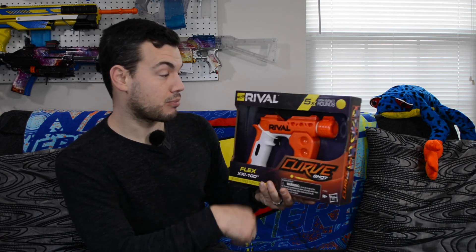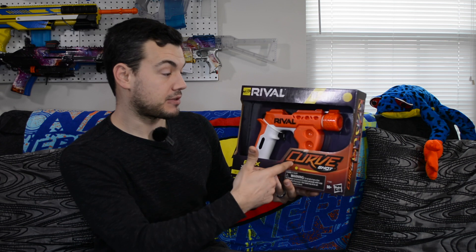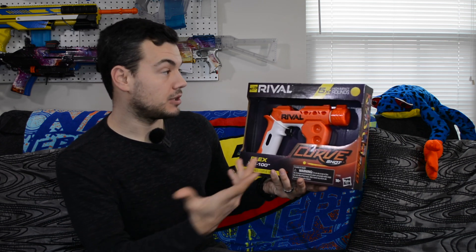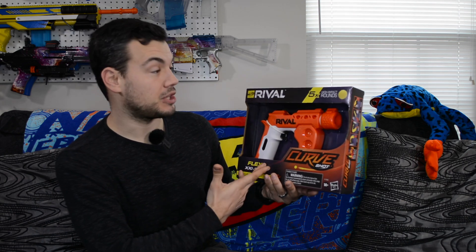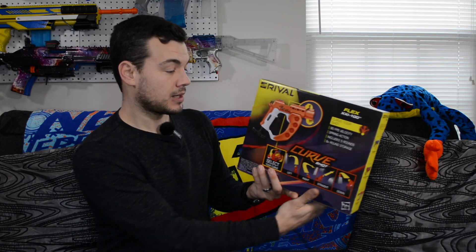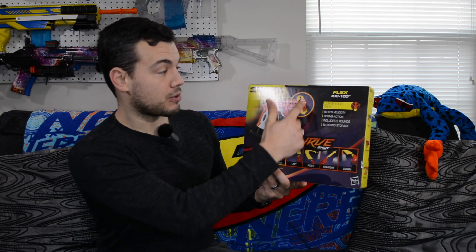It looks like we're going to have a breech loading system. We do have some rival round storage on the side. Let's look at the back real quick — it does come with five rounds, which is nice. It kind of shows you how it curves your shot by rotating the muzzle there. 90 FPS. Let's go ahead and crack this baby open.